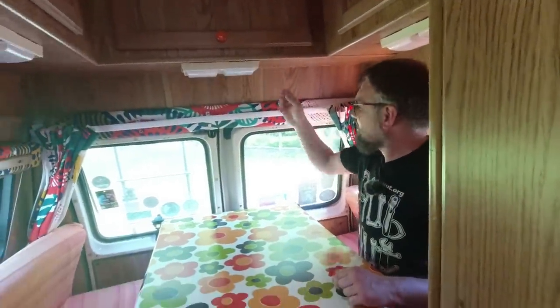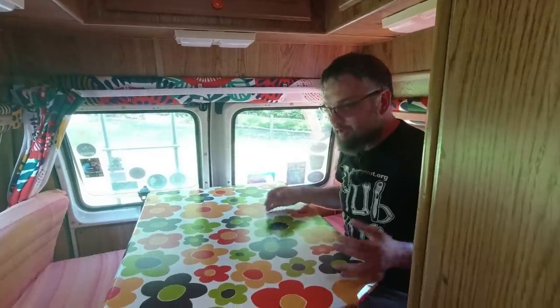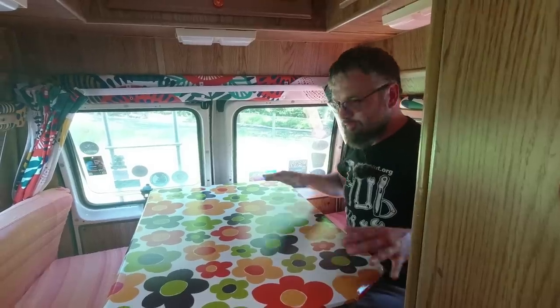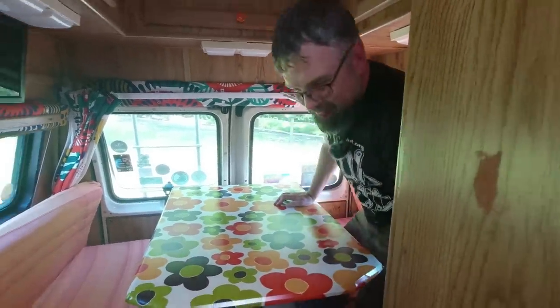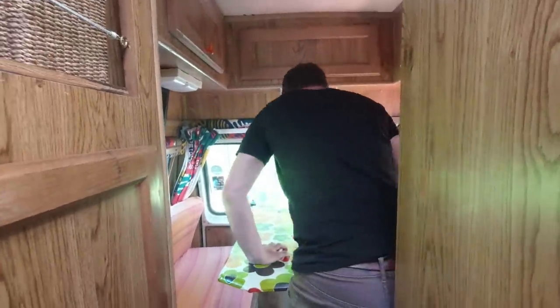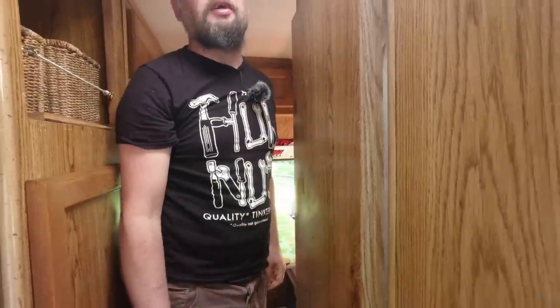It's a very compact little camper, but then it is designed for six people. I think if you were to start from a fresh van, you'd probably change it a bit so you've got a bit more space. It's cozy — which is surprising for such a big American vehicle.